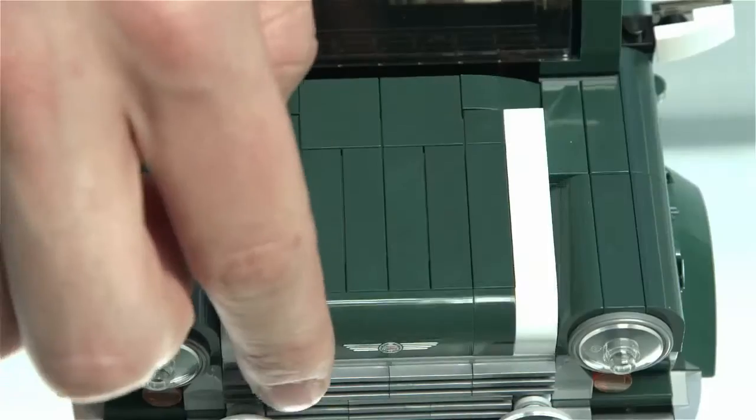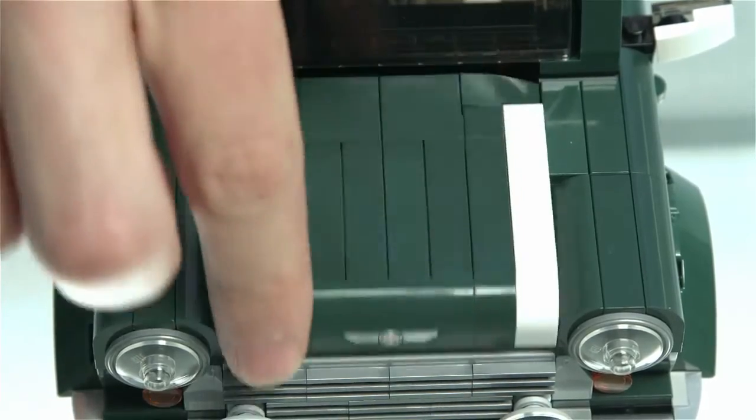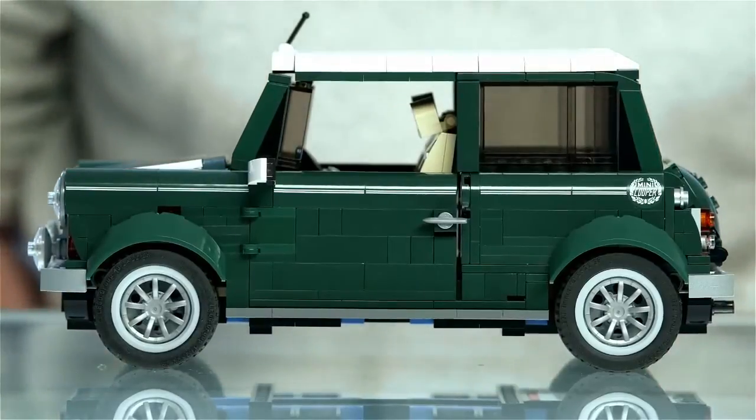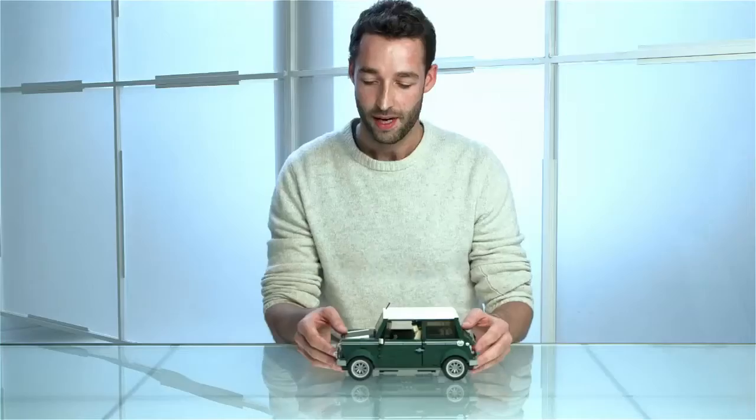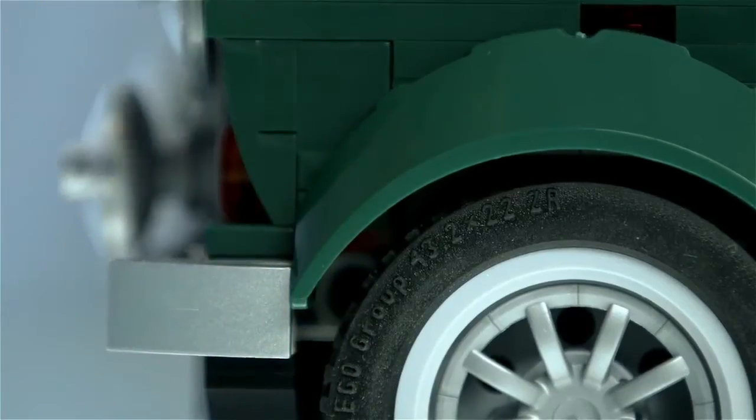The bonnet of course opens up to reveal the compact 1.3 litre Mini engine, and we've worked really hard to try and authenticate that iconic side profile view of the Mini Cooper. One way we've done this for example is curving up from the wheel arch up to the light.